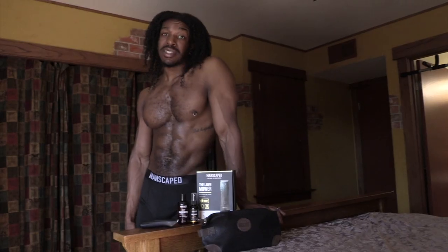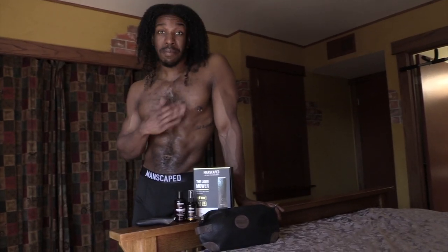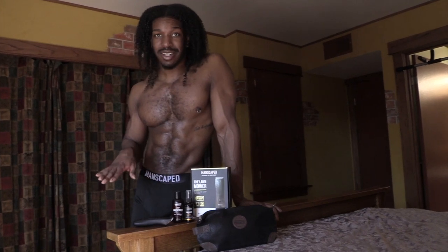Hey everyone, my name is Valentino and welcome back to my channel. I know 2020 has been quite bleak for most of us, but today I'm going to talk about one of the best things that has happened this year. We're going to talk about the Manscaped Perfect Package, including the Lawnmower 3.0.